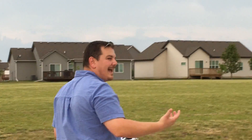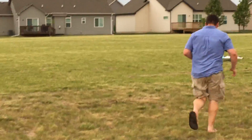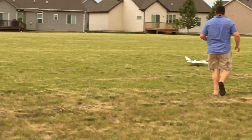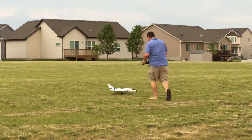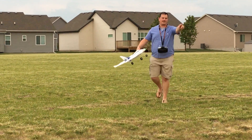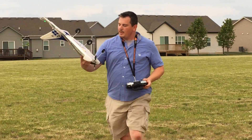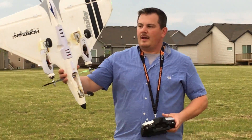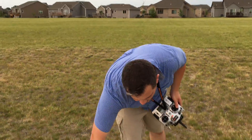I did that just to show you it would land on grass. It's even a little bumpy out there because this is the manicured stuff — that's the really rough stuff. I landed my Timber there too, but everything's intact. This thing will fly forever on a 3S pack.